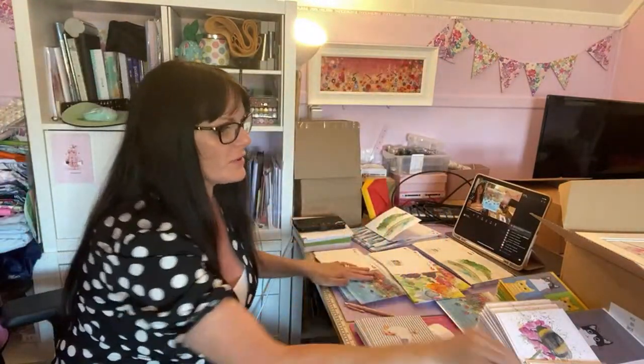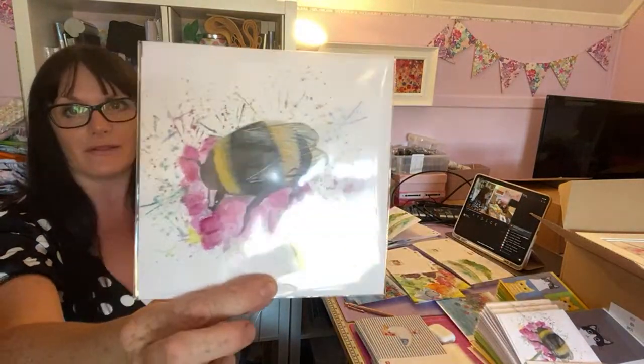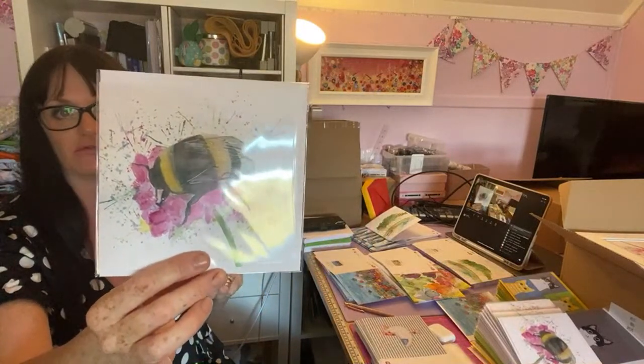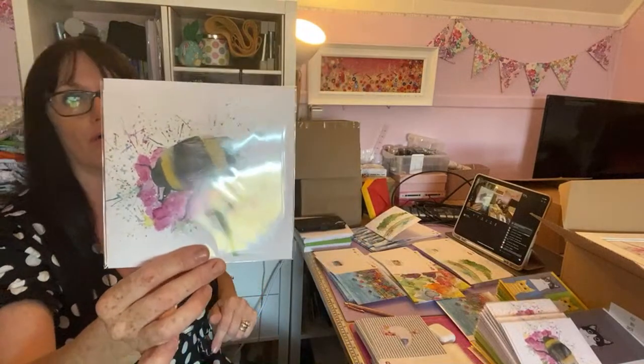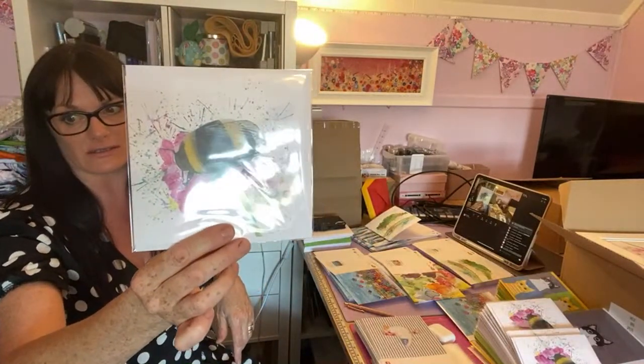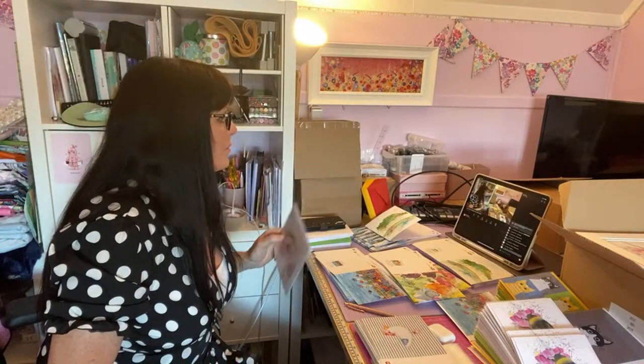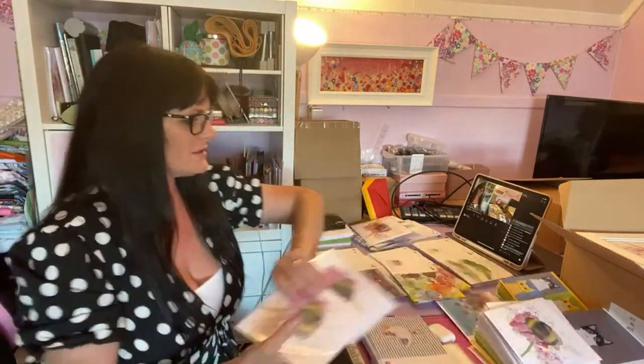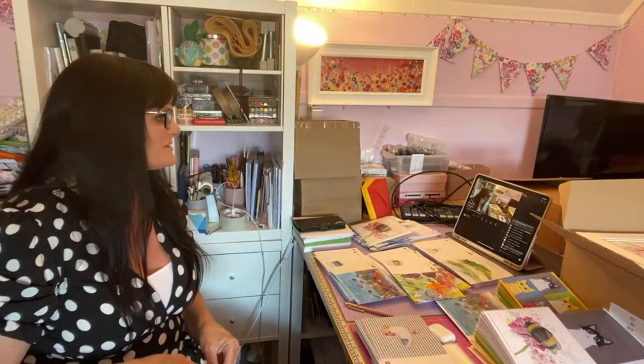We've got a harbour scene — just a rough watercolour. We've also got my bumblebee print. I've got the original all packaged up — it's quite a large original — packaged up ready to go to the gallery on Saturday. Some people are a little bit funny about what you post in their groups, but I don't mind anyone posting their YouTube channels and things in my group. It doesn't worry me.